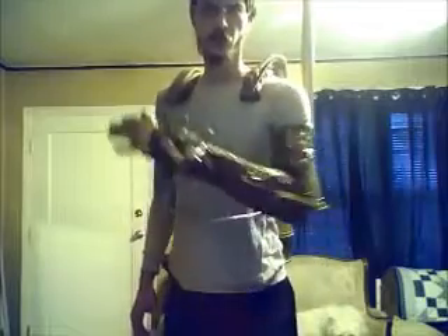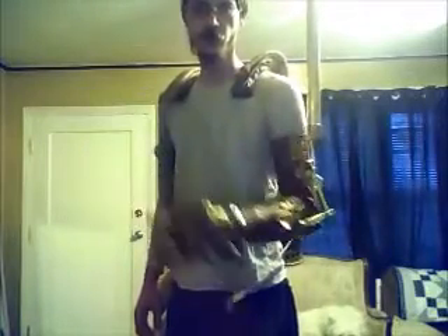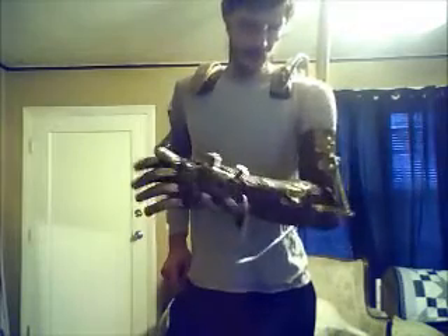Hey everyone on YouTube. I was asked a question about my mechanical glove by Luke Cole on my CubeFX Facebook page, asking how I made it.